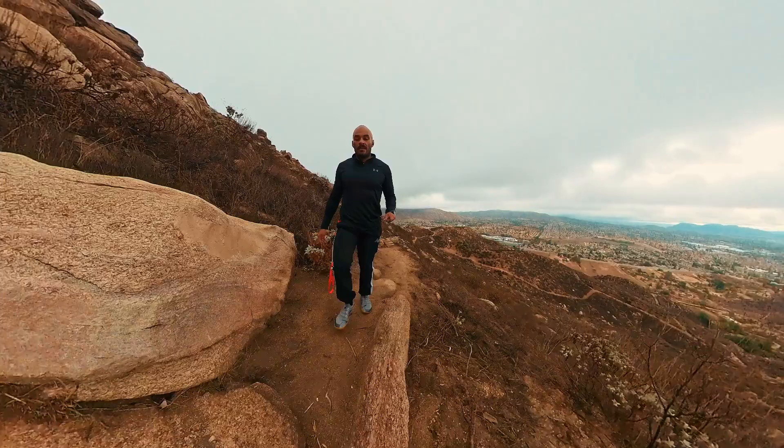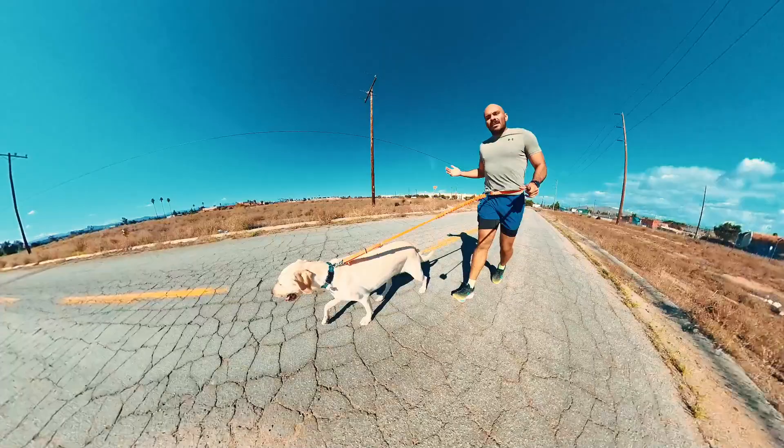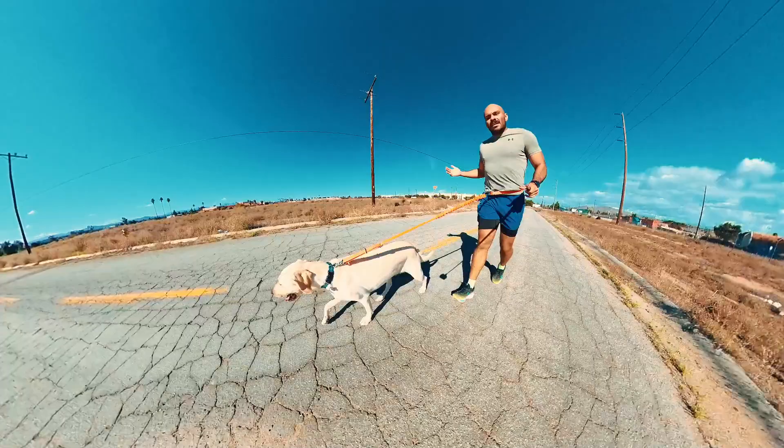The only time I really use it is during training. When me and Woody are out on the track, that's the only time I use this. I don't ever have Woody wear a collar at the apartment or anywhere else — that's my personal preference. I like for Woody to feel free. This is just the tool to train. He only wears this if we're going out for a walk or to train. I would highly recommend you guys grab this because it will facilitate your run so much more.